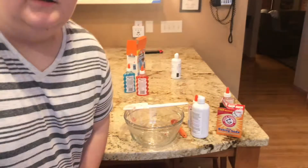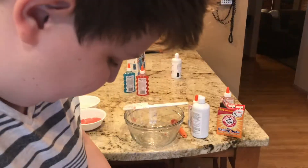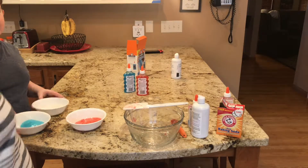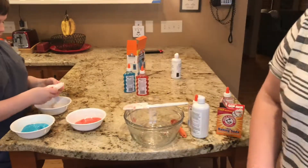We'll make another video called Slime Experiment, so watch out for that. And I got slime! We're gonna experiment for you — what if we mix all three together? You guys have to watch the next video. Goodbye, bye!